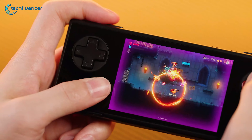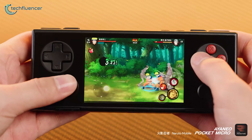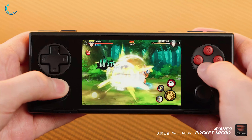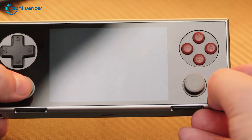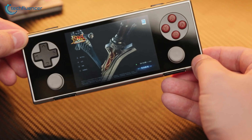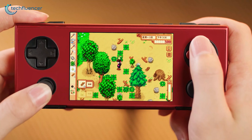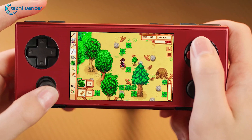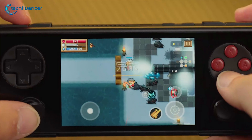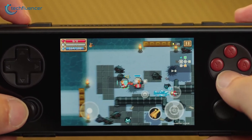Would we recommend it? For retro gaming enthusiasts, absolutely. The Ioneo Pocket Micro is a premium, portable device with a sharp display and decent performance, making it a strong contender. However, it's not without its flaws — the sharp edges can make extended gameplay uncomfortable, and the battery life could be better. But if you're willing to look past those, the Pocket Micro delivers a unique and satisfying handheld gaming experience. For casual gamers or those looking for a more ergonomic option, you might want to consider other alternatives.